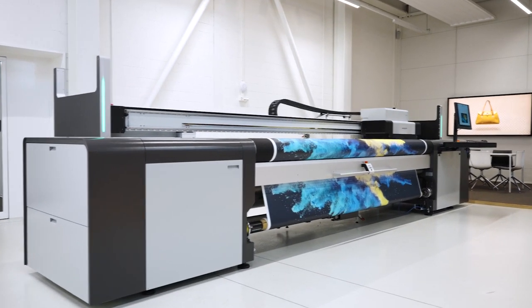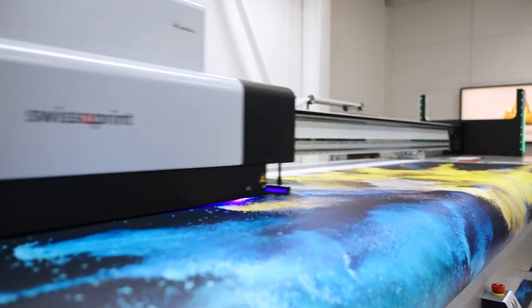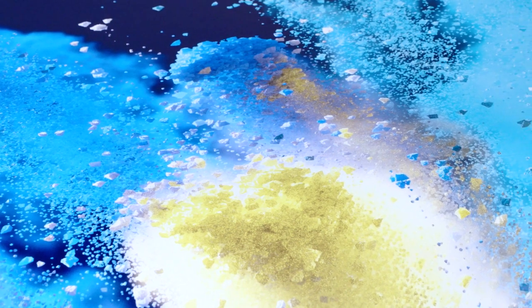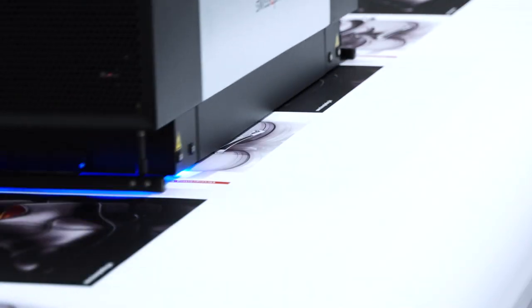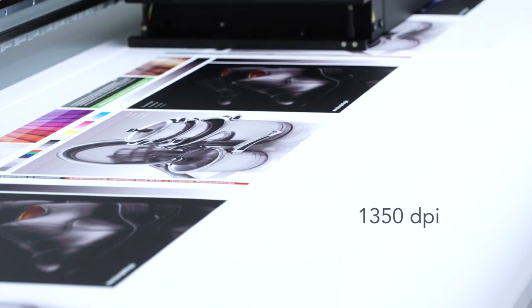Our dedicated roll-to-roll printer now comes with the latest print head technology. That means even higher quality for you — and I mean really high quality. 1,350 dpi is the maximum resolution you can now achieve.